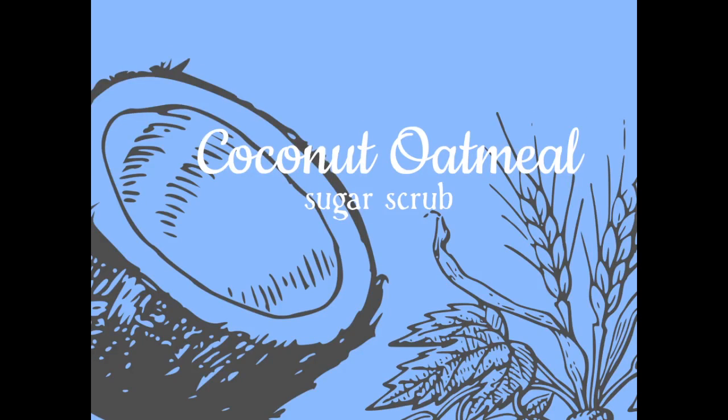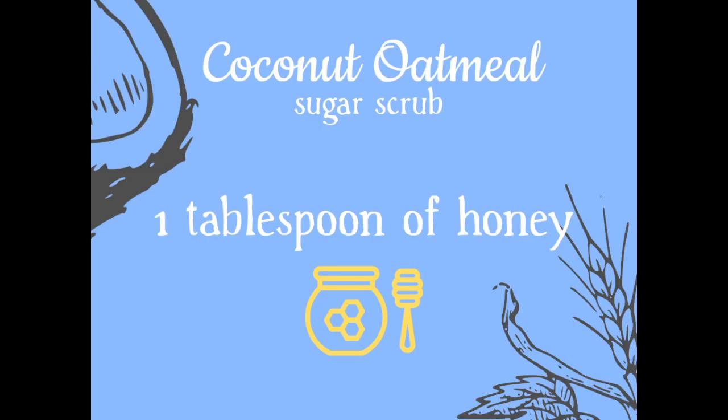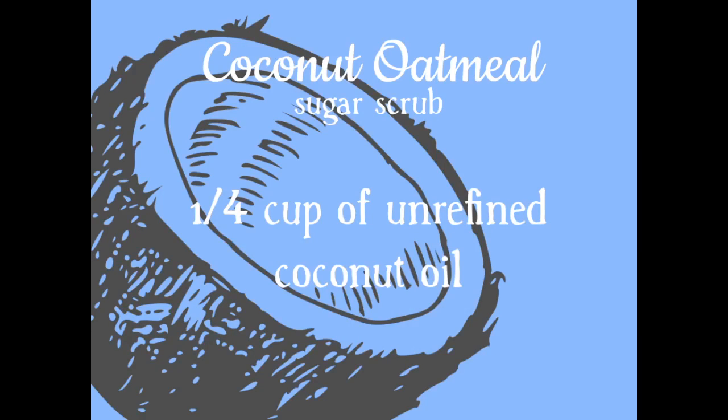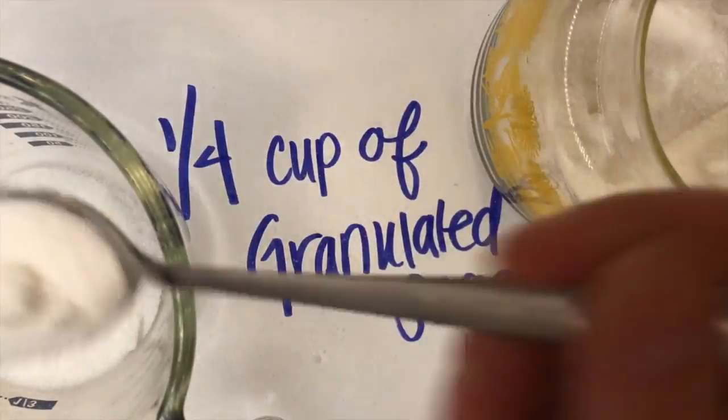Here's what you'll need to make today's coconut oatmeal sugar scrub: one tablespoon of honey, one-fourth cup of ground oatmeal, one-fourth cup of unrefined coconut oil, and one-fourth cup of granulated sugar.